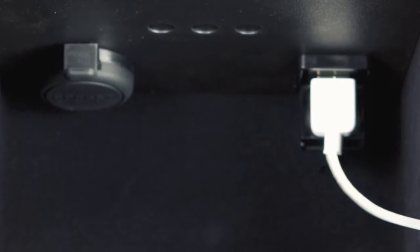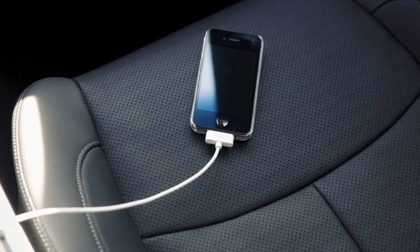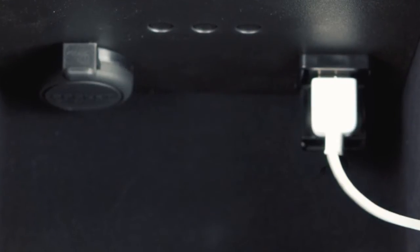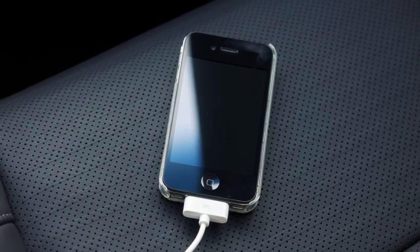Plug a compatible storage device into the jack and play audio files stored on the device. To play an iPod, connect the cable supplied with your iPod to the USB jack, then connect the other end of the cable to your iPod.